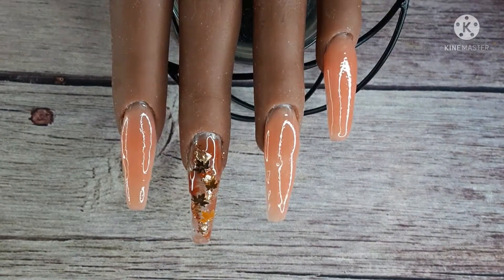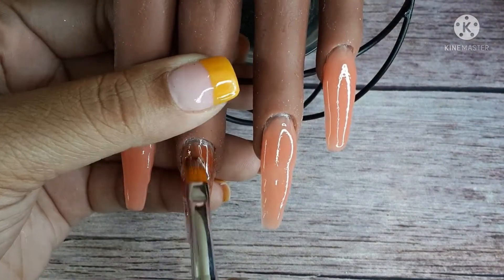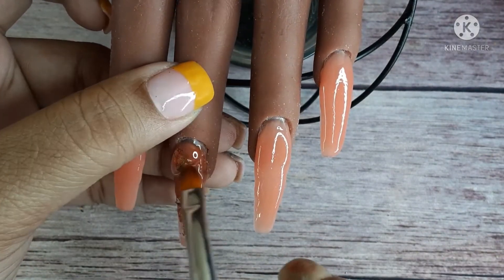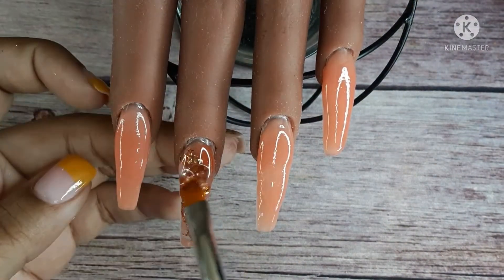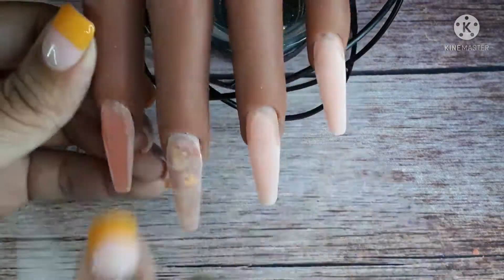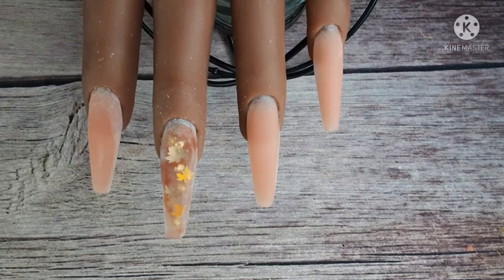I'm trying to place these leaves in the middle of the nails because I don't want to file through them. Now, with this builder gel — I keep having contradictory thoughts on it. It's not a good gel for the saran wrap trick. As long as you're encapsulating with this gel it's fine, but if you try that saran wrap trick it's going to create bubbles and make the gel cloudy, so I would avoid using that technique with this gel.